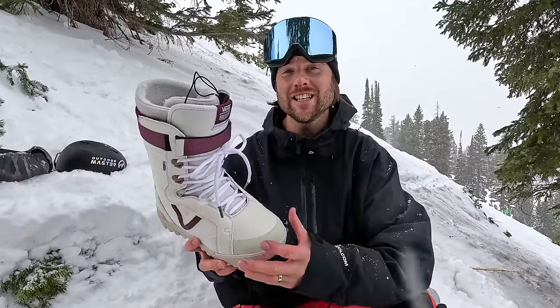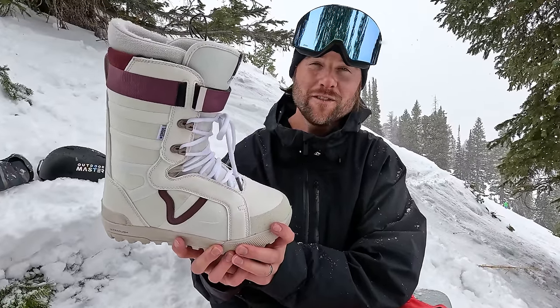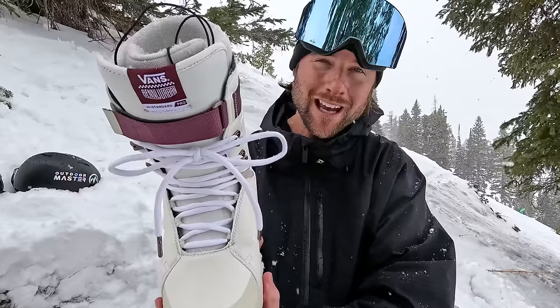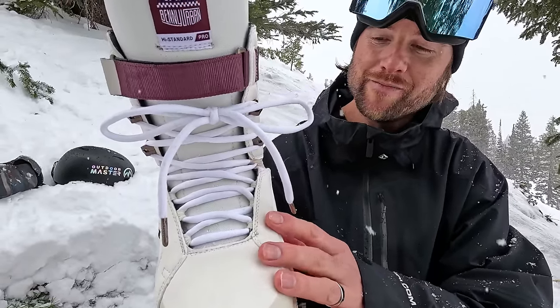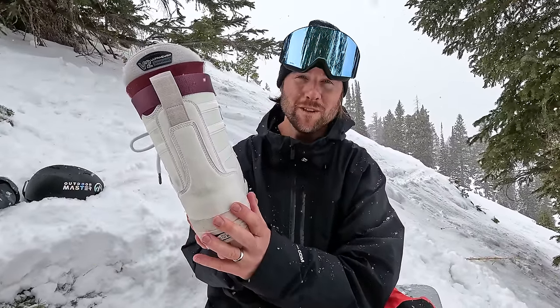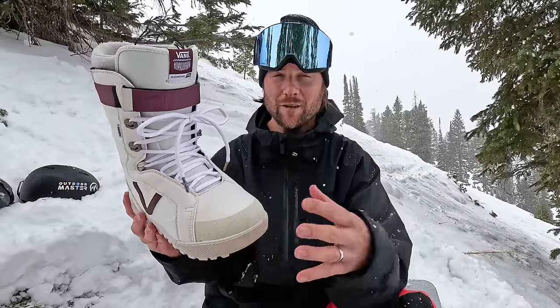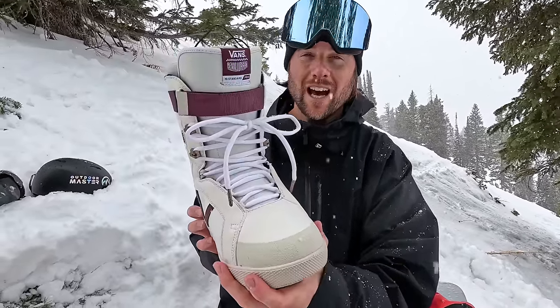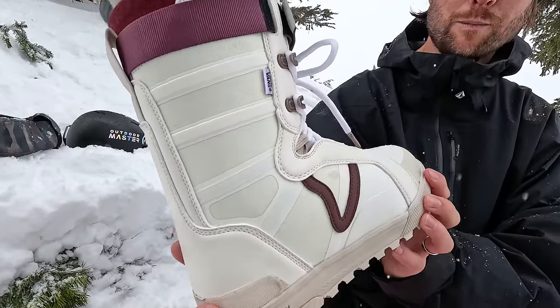Hey, what's up everyone? Kevin here. In this video, I want to talk to you guys about snowboard boots and give you some advice so that you can find the best pair of snowboard boots for you that are pain-free and going to be as comfortable as possible on the mountain. I think that boot pain is probably the most common problem in snowboarding. It stops a lot of people from getting out there and really enjoying snowboarding. So hopefully through this video, I can help you guys find a comfortable pair of boots and never experience boot pain again.